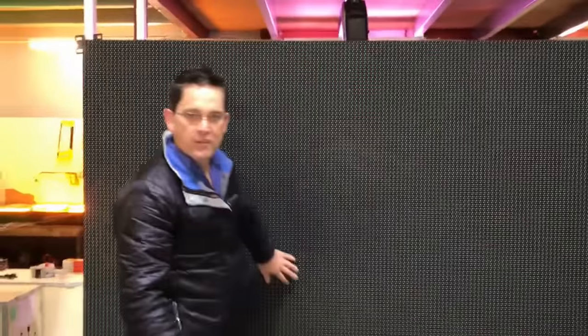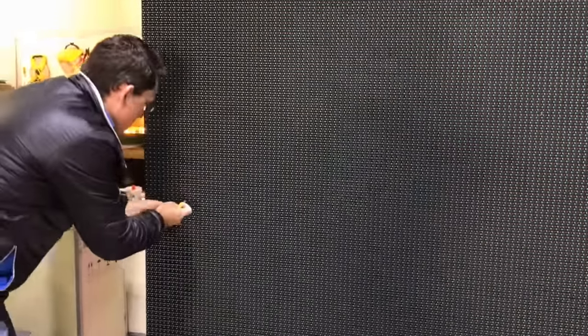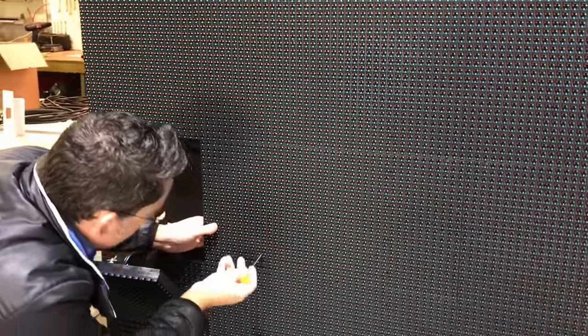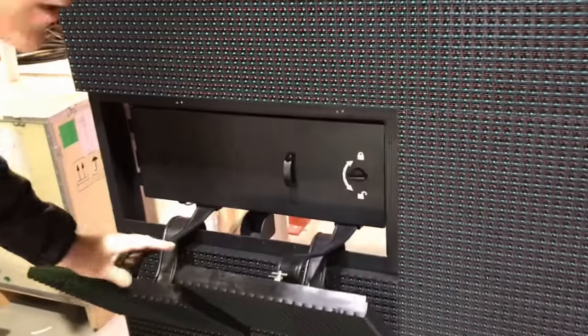Now, as you can see from the front of the screen, it looks nearly identical to any typical LED screen that you would see. To access from the front, we need to locate the little holes here — this is the trickiest part. Remove the module like so, then do the same thing to the second one. There are our two modules removed. If you ever need to change modules, it's that easy from the front.